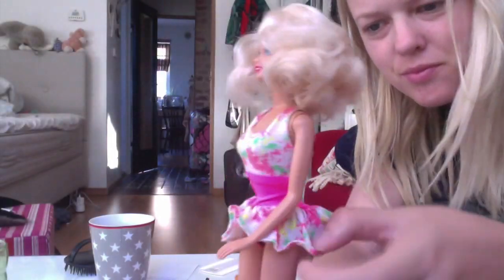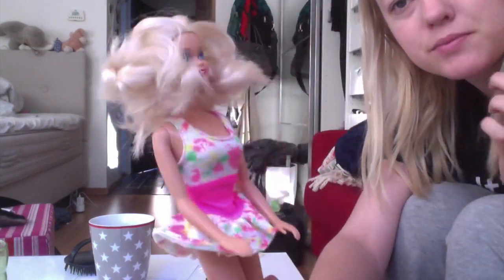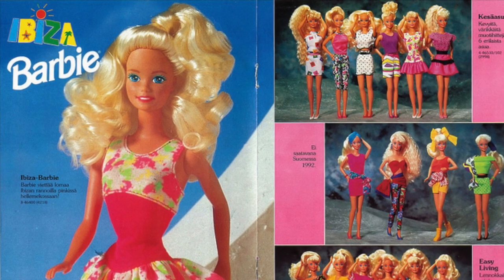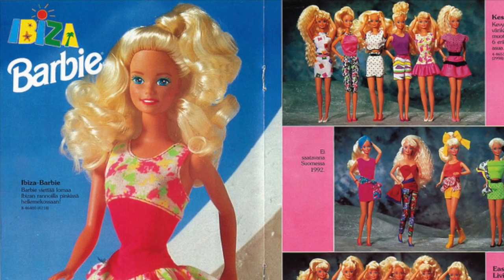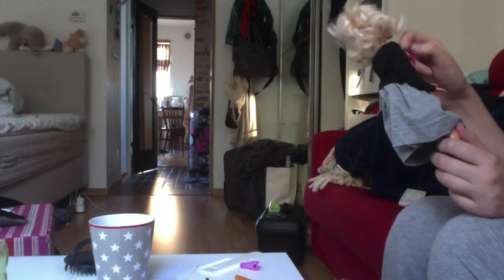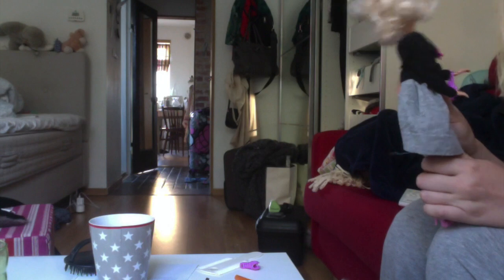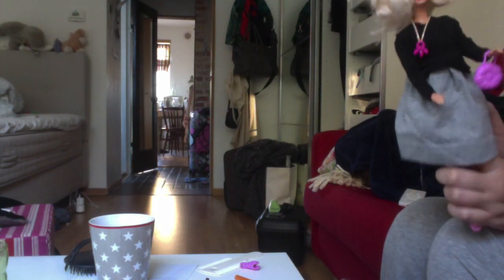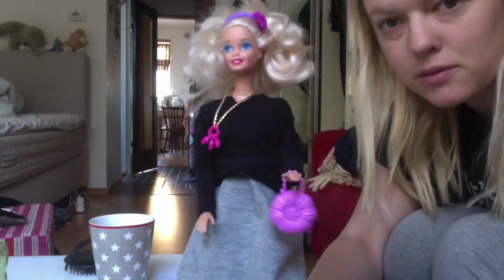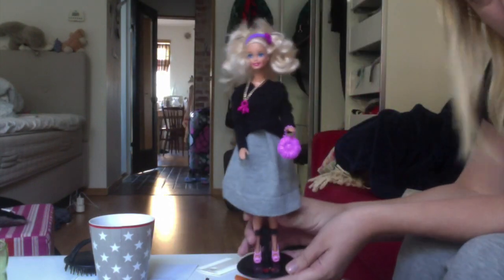I also wanted her to look as she did when I got her. I have cut her hair during the years, but here she looks almost like she did when I got her. She's an Ibiza Barbie, so it's the original dress and everything. But I also wanted her to have some winter clothes, so I actually made her new clothes. Here she is with a headband, necklace, shoes, and a bag that are bought, but the rest of it I made.